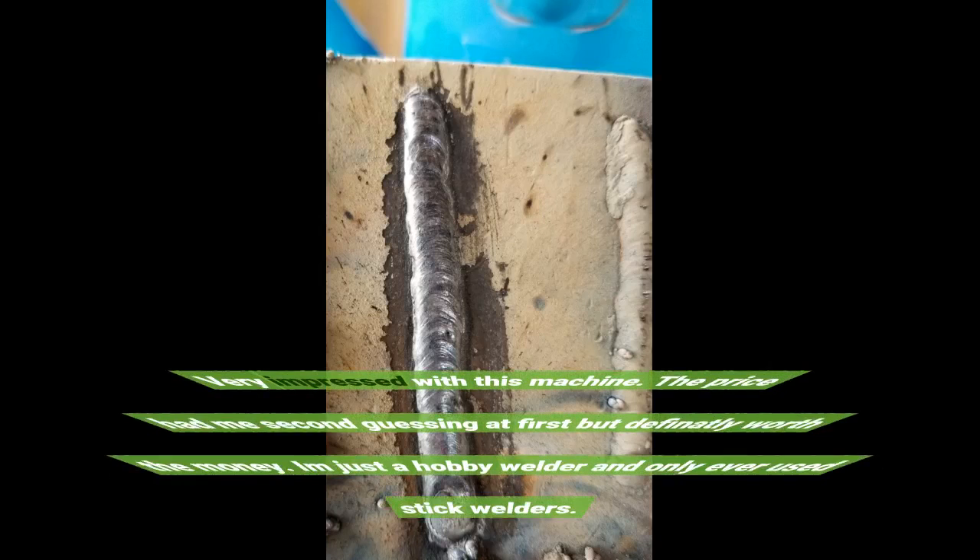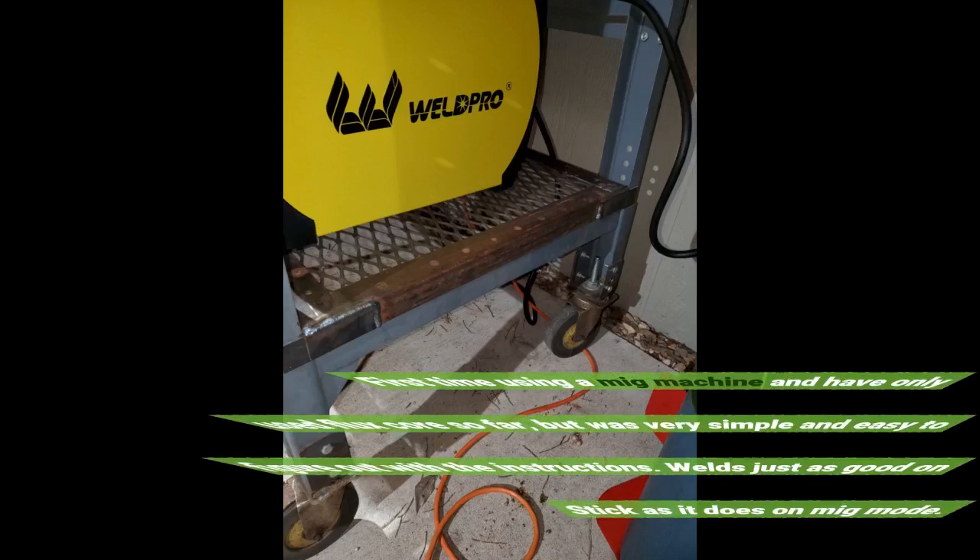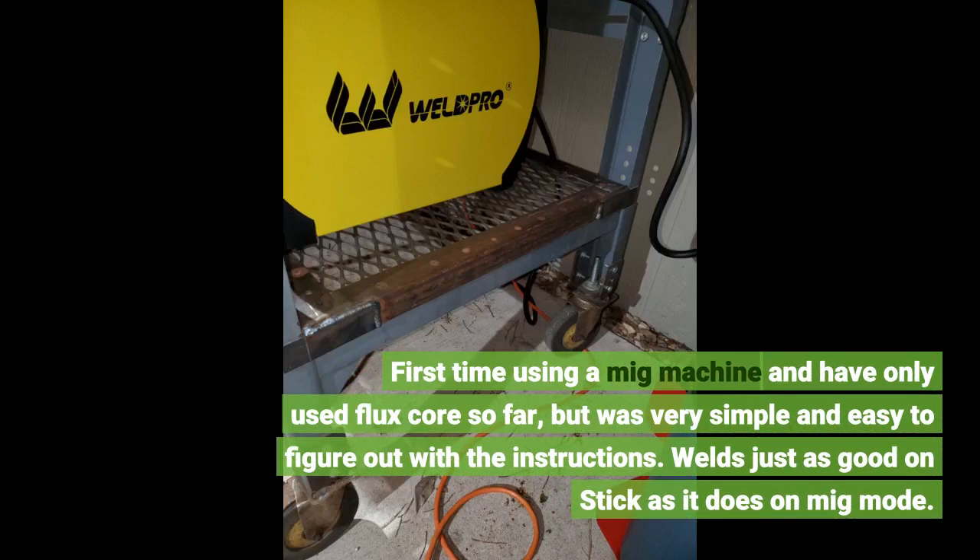Very impressed with this machine. The price had me second guessing at first, but it's definitely worth the money. I am just a hobby welder and have only ever used stick welders. First time using a MIG machine — only used flux core so far — but it was very simple and easy to figure out with the instructions. Welds just as good on stick as it does on MIG mode.